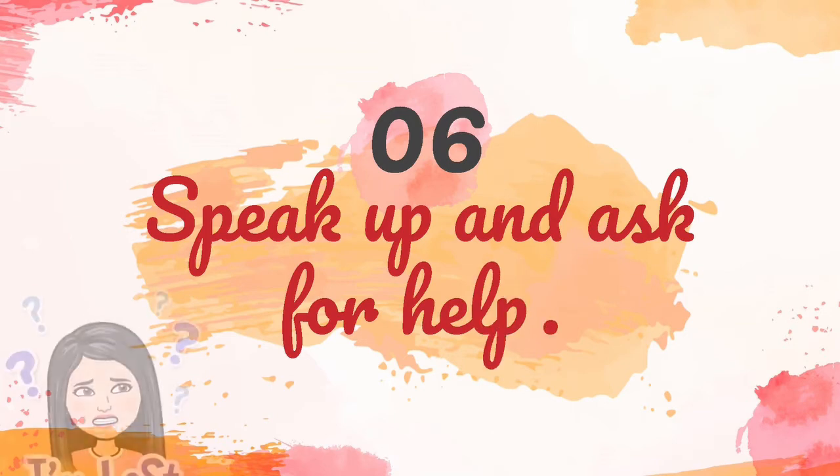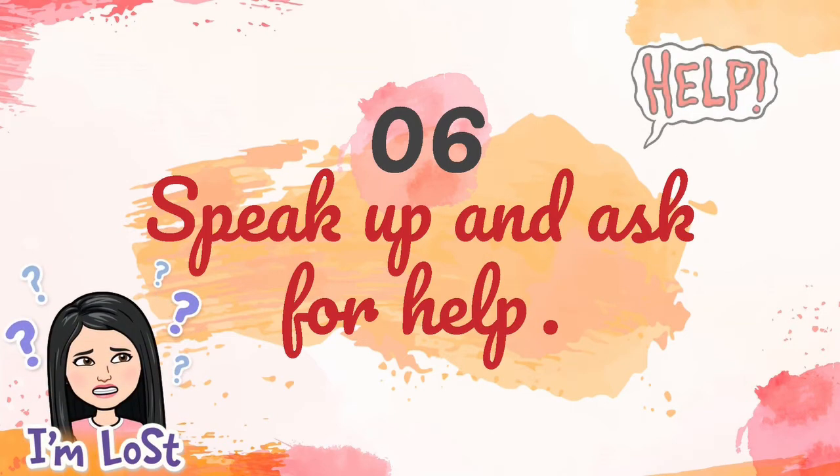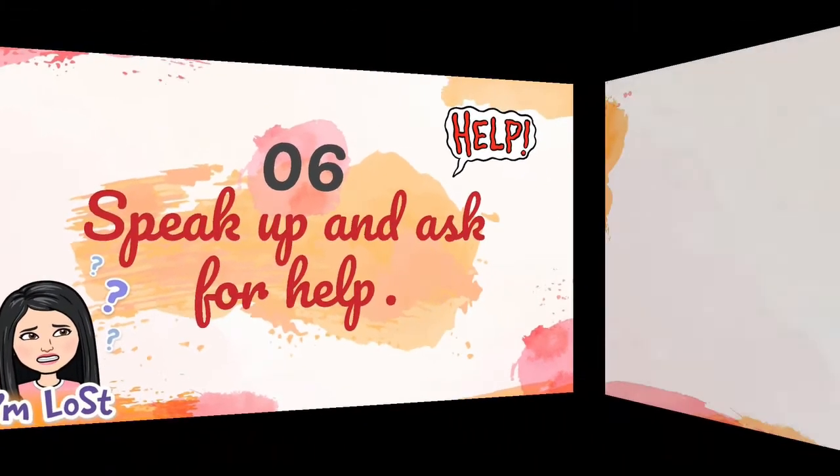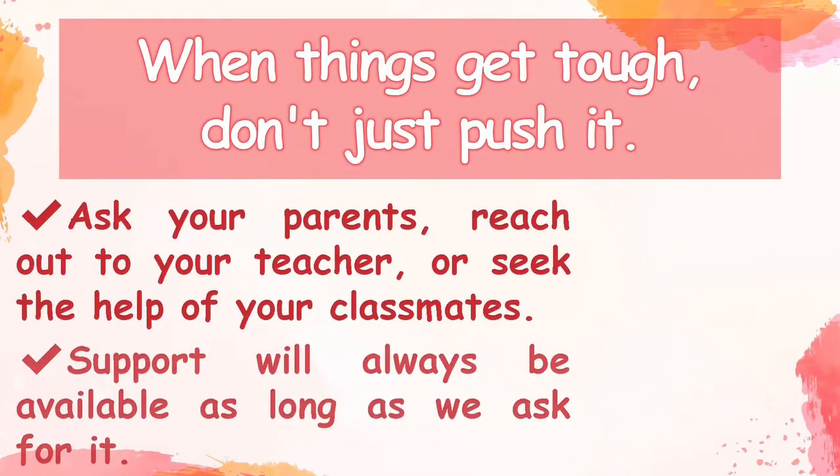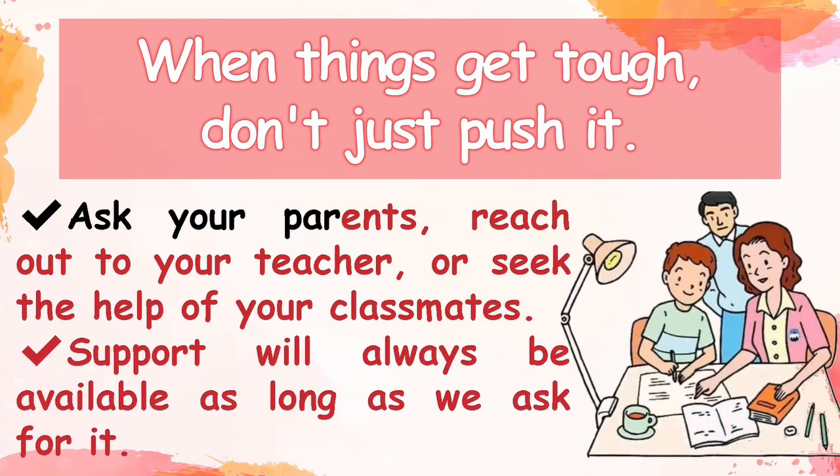Sixth, speak up and ask for help. When things get tough, don't just push it. Ask your parents, reach out to your teacher, or seek the help of your classmates. Support will always be available as long as we ask for it.